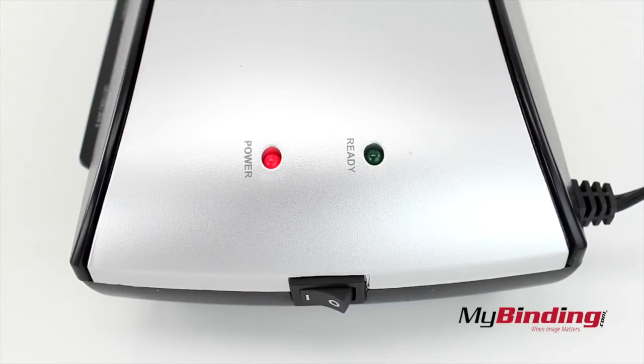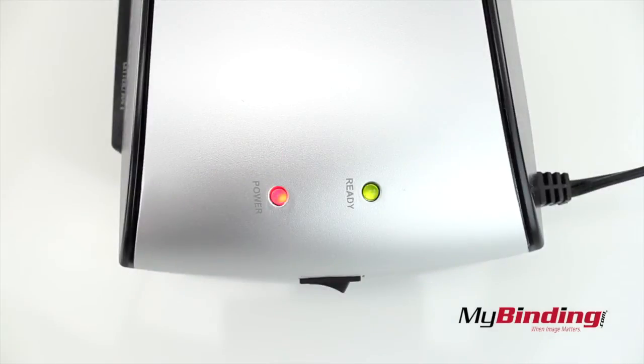Now, I waited much longer than I needed to because I didn't realize the ready light was on. To see it, you have to be almost directly above the light, so keep that in mind.